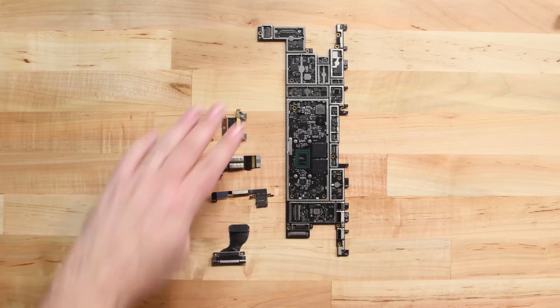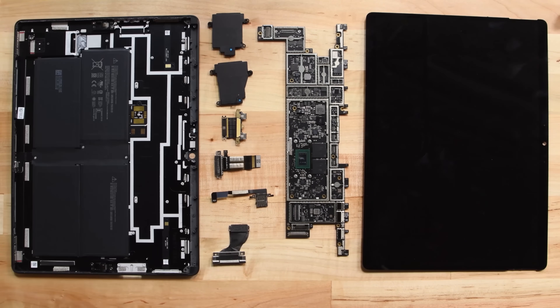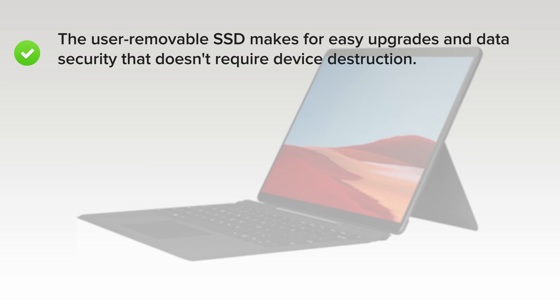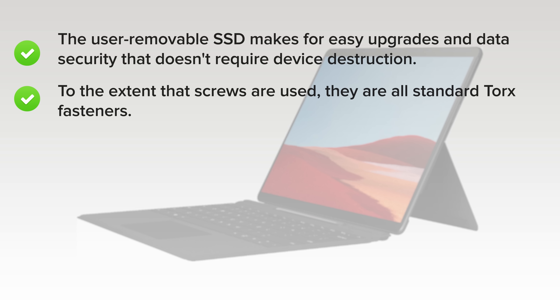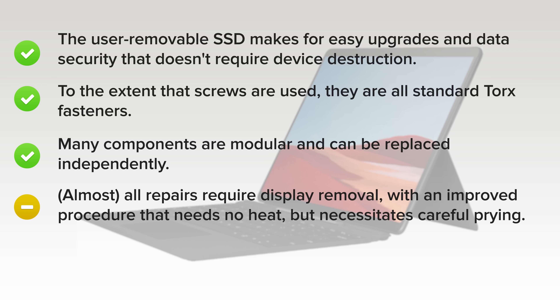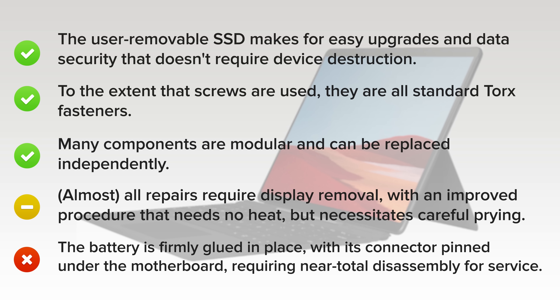With our Surface Pro X completely disassembled, it's time to talk repairability. The Surface Pro X scored a 6 out of 10, and here's why. On the upside, the user-removable SSD makes for easy upgrades and data security that doesn't require device destruction. To the extent that screws are used, they're all standard Torx fasteners, and many components are modular and can be replaced independently. Almost all repairs require display removal, with an improved procedure that needs no heat but necessitates careful prying. But on the downside, the battery is firmly glued in place, with its connector pinned under the motherboard, requiring near-total disassembly for service.